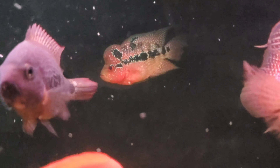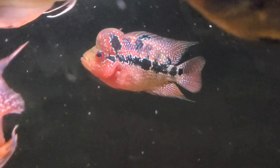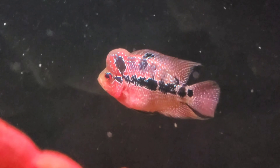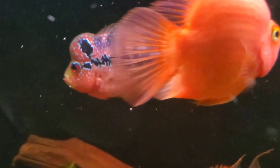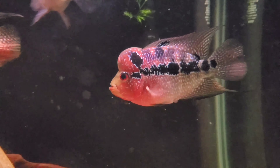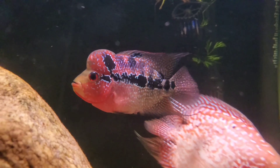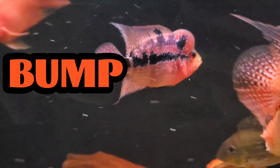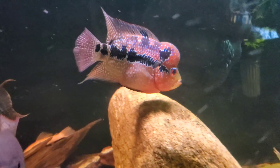Now let's look inside the aquarium and see the differences in this female flowerhorn within the last couple of days. Right away, you can tell the red is far more vibrant — coloration becomes more intense when they're ready to breed. In the case of flowerhorns, the kok also starts to swell and looks bigger than usual. If you look at her belly, you can definitely see a bump — a fatter area that is not normally there.